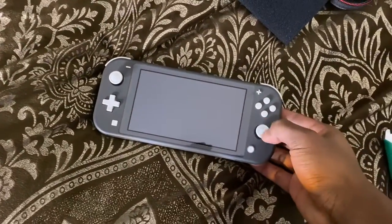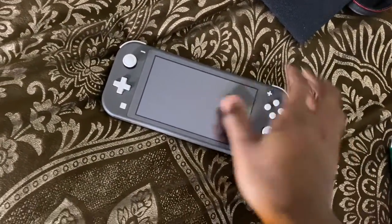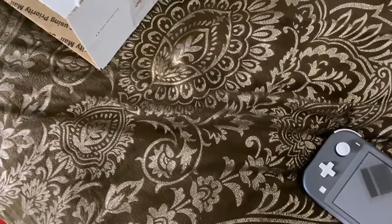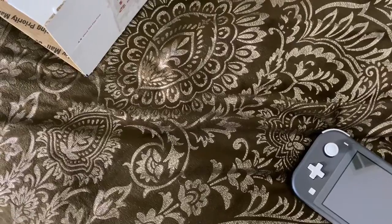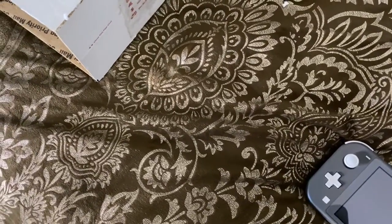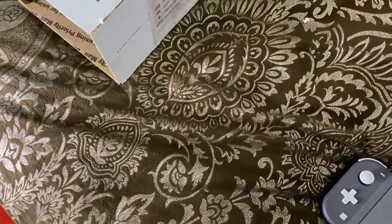So far the analog sticks feel good. The power button or indicator suggests it's on battery, so yeah, I'll have to charge it.